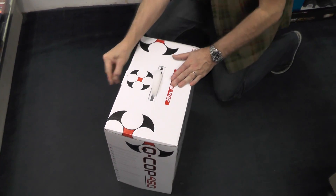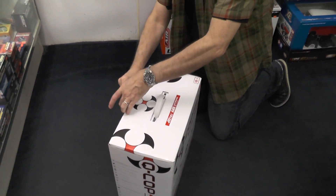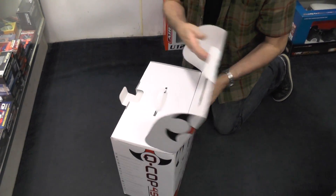Let's put it somewhere to open it up — like on the floor, there we go. Nice blue background. It's a nice contrast against the light box.